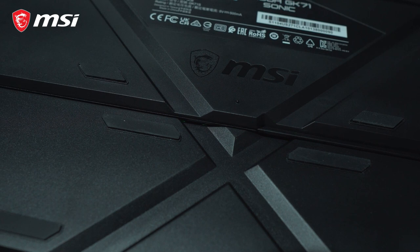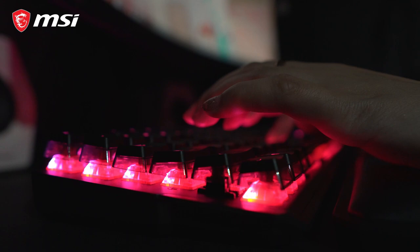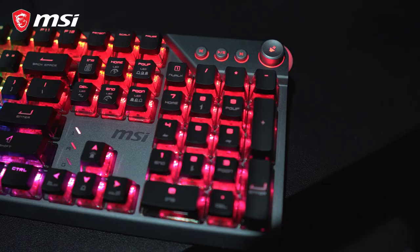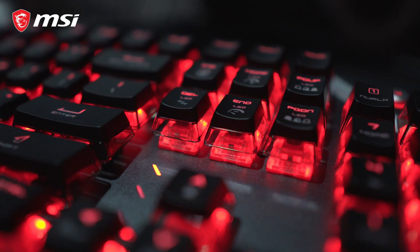Below the keyboard, it has an X-shaped cable routing where you can also route your other gaming peripheral cables. Playing games with this is really nice — it's very comfortable to use. The Sonic Red Switches are very light, so you can play games without any fatigue or stress in your hands. I've tried other Red Switches before, but this one feels different — it's very nice to play with.